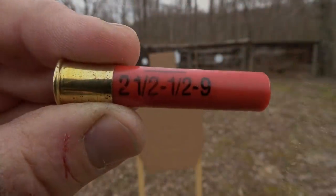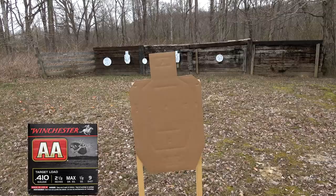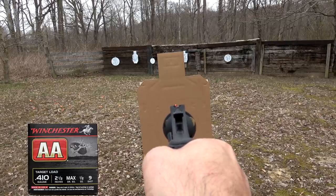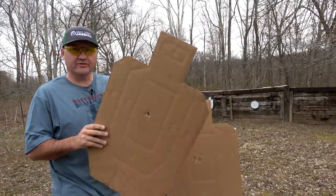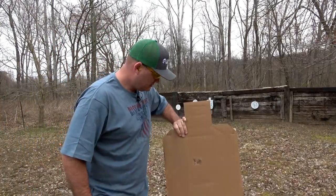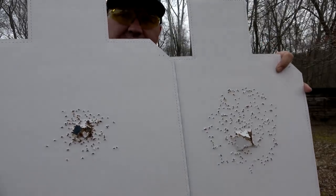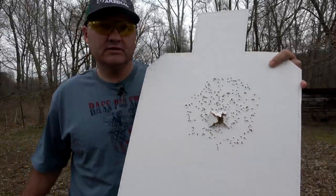I'm curious how close we'd have to be with the revolver to get a pattern similar to what the shotgun produced. Using the same shot shell, this time we're going to be one yard from the target to see if we can duplicate the shotgun's pattern at seven yards. Even at one yard we can't duplicate the pattern we got from the shotgun at seven yards. So that thing spreads and it spreads in a hurry.